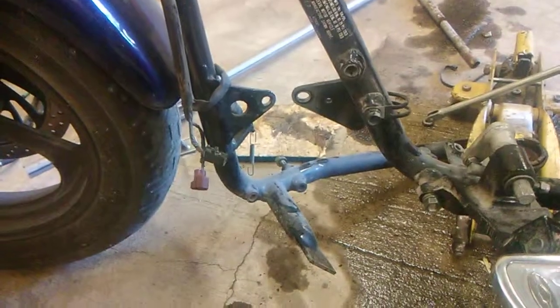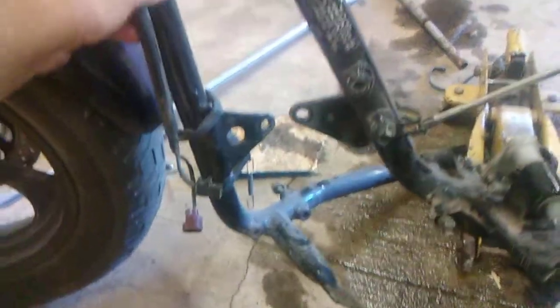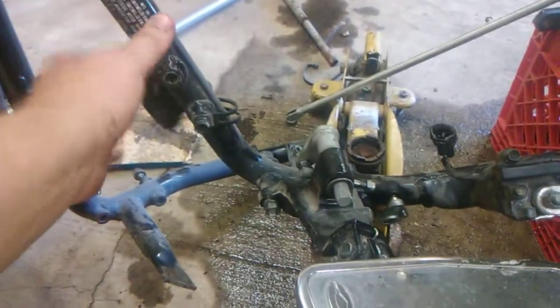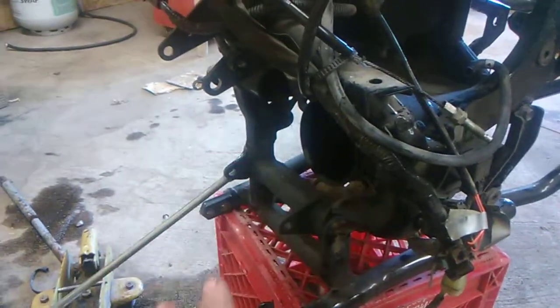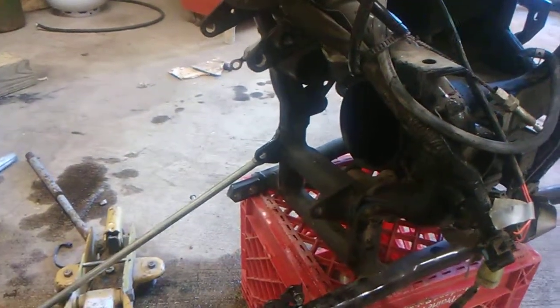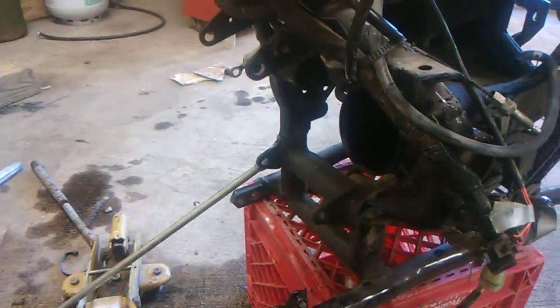So you definitely have to pull the motor forward. Now this is a two-piece frame here, so you can take off a piece of the frame and be able to get that motor out. Just make sure you loosen up the front mounts and then you can pull the motor forward — that allows you to get in there. I just wanted to let anybody know who's doing this that that's one of the problems we encountered on this bike, so just for those out there who are looking to take one of these apart.